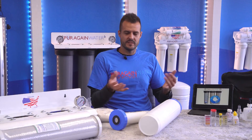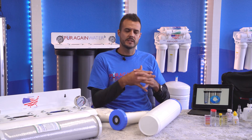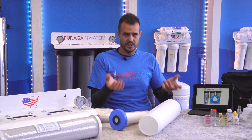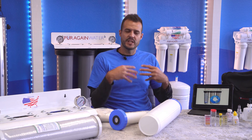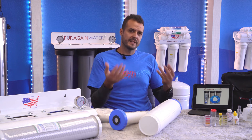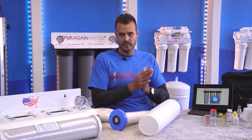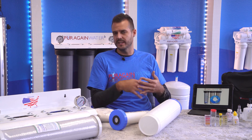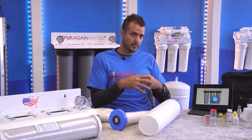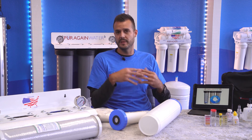Our lifetime servicing is very unique, especially when it comes to our nanofiltration system. People don't realize that the water is always changing. With our lifetime servicing, we come out on a yearly basis to check to make sure your system is working at its peak performance, which includes a water test and a hardness test. If there's anything we see and don't like, we'll make those necessary changes to ensure the system is operating at peak performance.